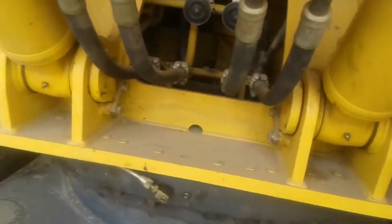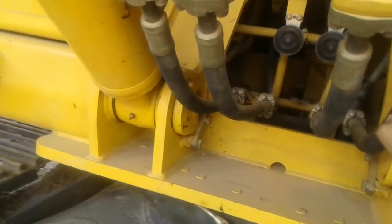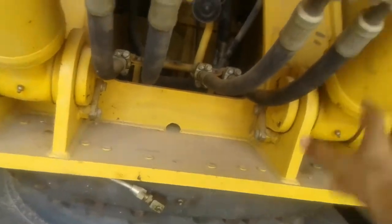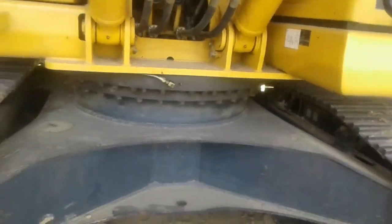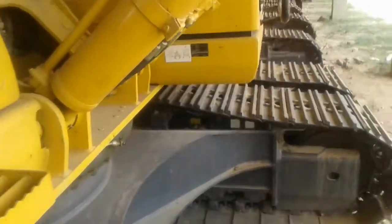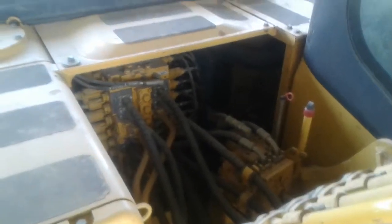These are the high-pressure hydraulic oil lines that go to the cylinders. These lines are for the boom, arm, and bucket — they run to those hydraulic cylinders. Moving upward, this is the control valve assembly, and this gives you a view of the whole machine.